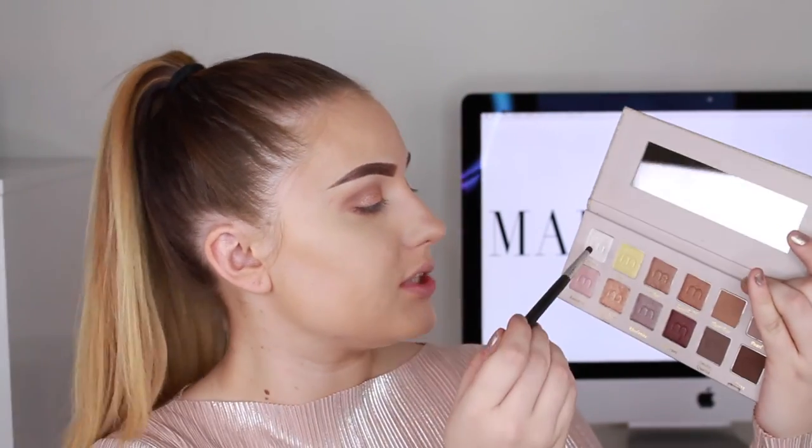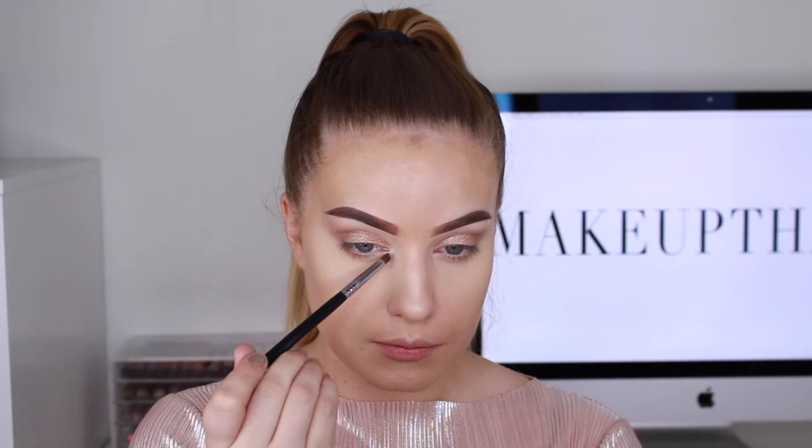With my Sigma E30 brush I'm going to dip into the color Crystal — a silver-white shade — and apply it in my inner corners. Then I'll use the same brush with the Cover FX illuminator in the color Sunlight and apply it on my brow bones.